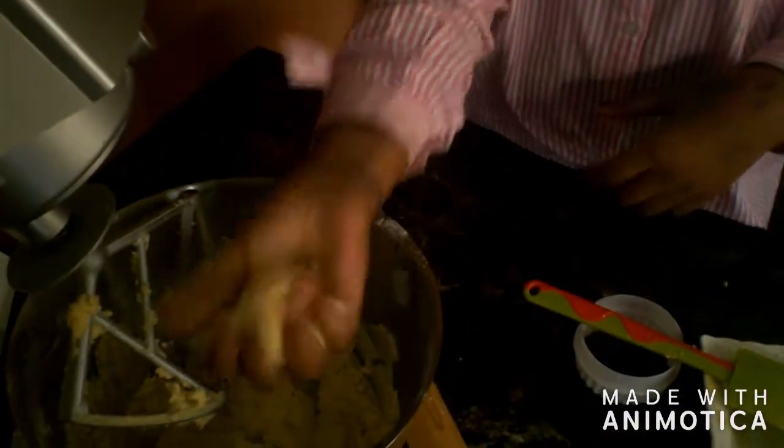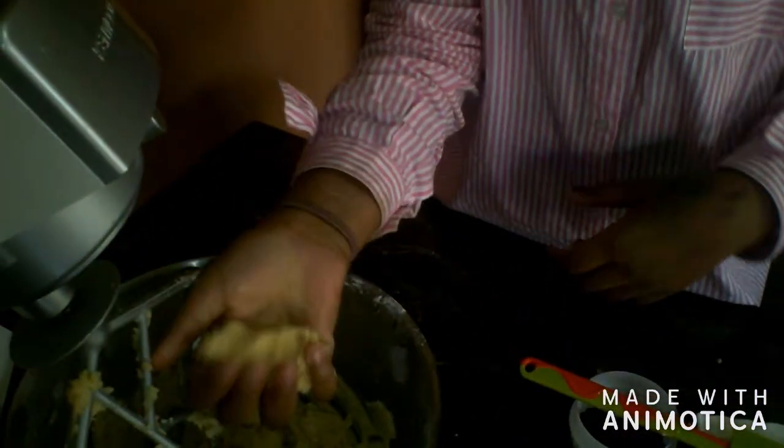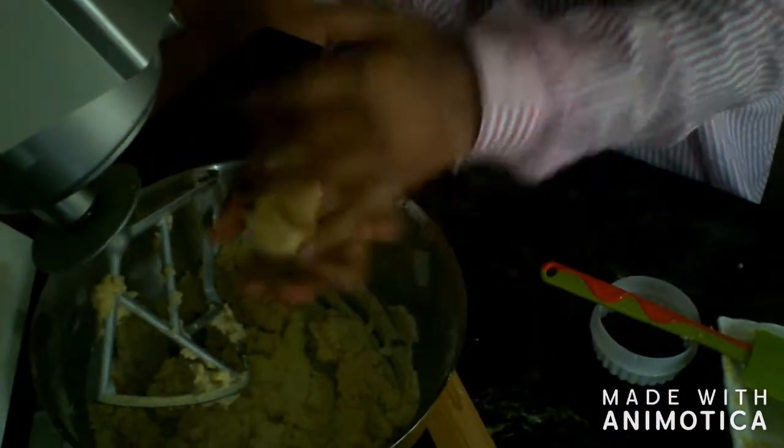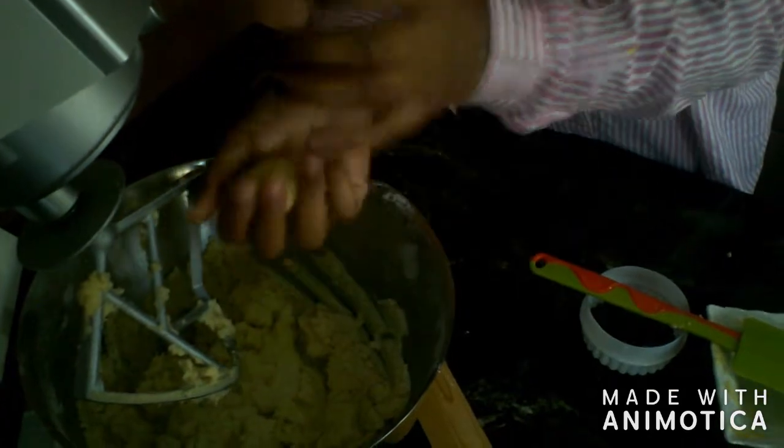Now it is ready — it is really smooth and soft. Now what we are going to do is lay out our dough and then roll it. I divided my dough in half, so this is my second half and I am going to be doing my first half first.